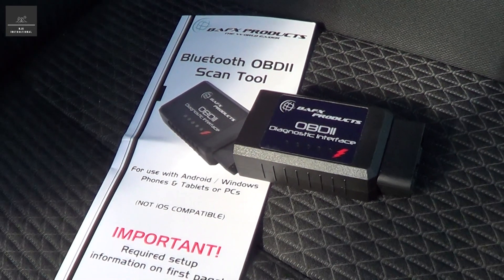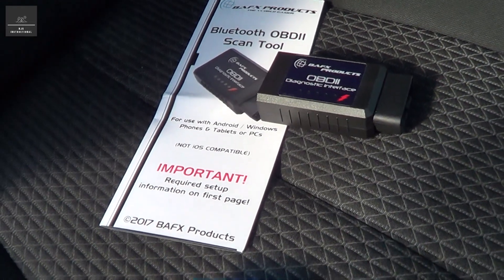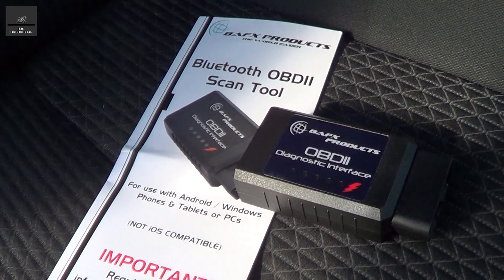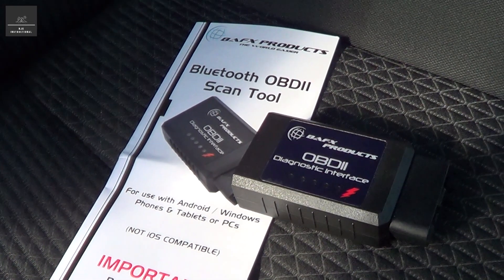Hi there, today I'm going to go through one really important tool that I believe every car owner, and especially 4WD owner, should have in their toolbox.